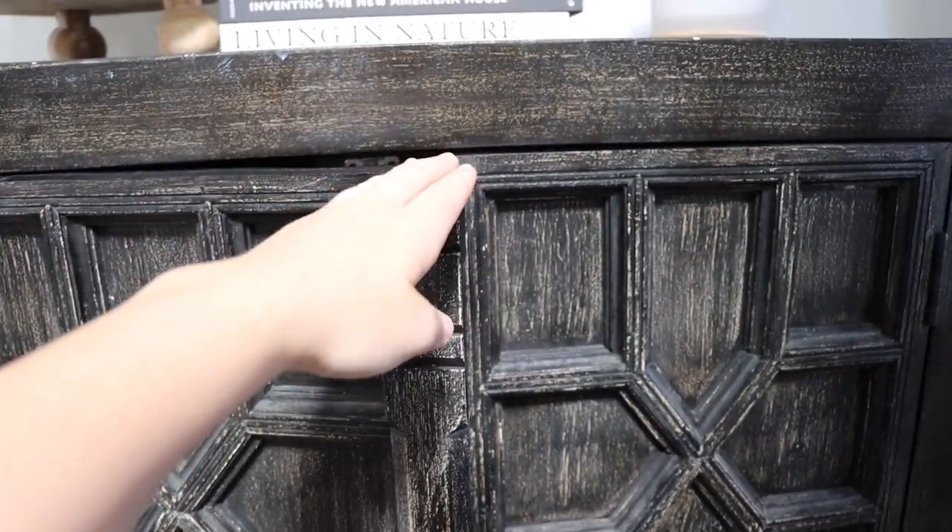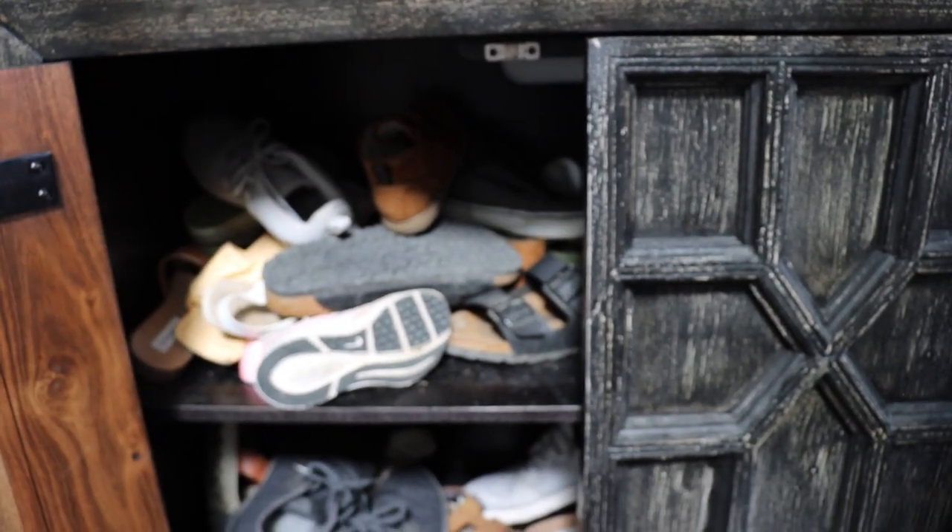So today we're going to be doing a clean with me. I also went to HomeGoods yesterday and picked up a few organization items, which I think are going to work and hopefully help keep these few areas cleaned up. So without further ado, let's get cleaning. The first spot we are going to be tackling is my entryway cabinet.